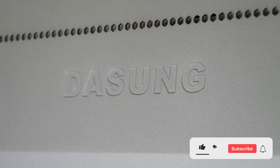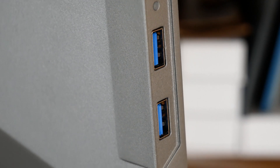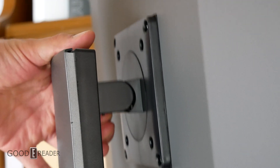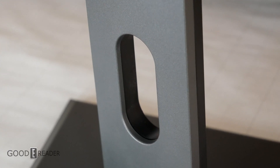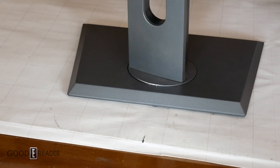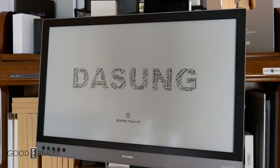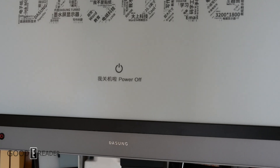The Dasung Paperlike 253 is the single most expensive e-paper product we've ever reviewed at Goody Reader. It's also one of the biggest, and it's thousands and thousands of dollars. It's also not necessarily plug and play — you can't just crack the box open and power it on. There's a lot of things that go into this unit. Before we do the separate review, which you'll find on our YouTube channel, this will stand as a standalone how-to: how to set it up, how to build the stand itself, and what all the cables do and where they go.